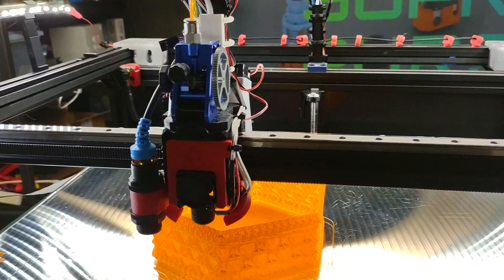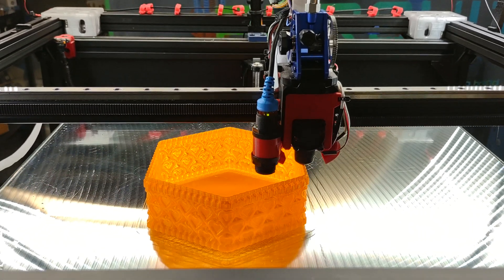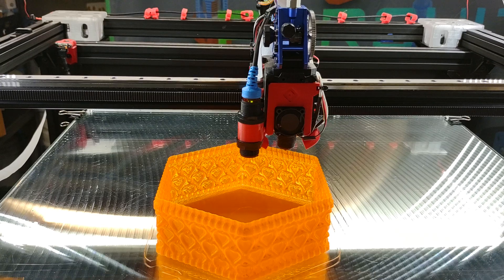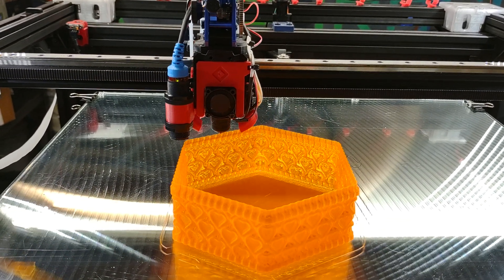And this is my first print. I also put a 0.8 millimeter nozzle on, which is pretty big if you're not familiar with nozzle sizes. So I can print a lot more filament — a thicker path, or a thicker bead, you might say.